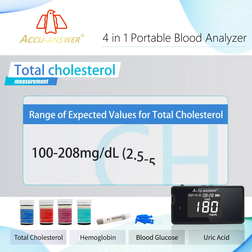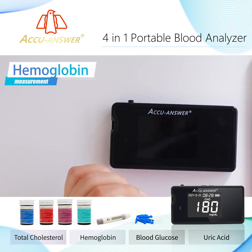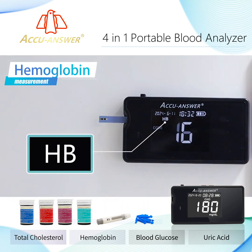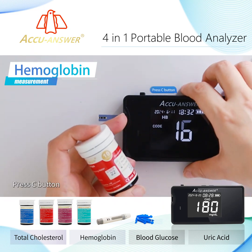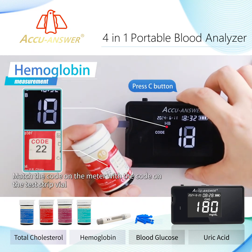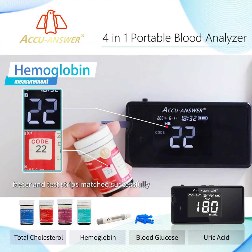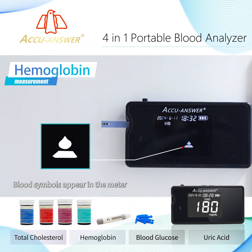Range of expected values for total cholesterol. Insert the test strip to turn on the meter. Press the C button and match the code on the meter with the code on the test strip vial. Meter and test strips matched successfully — blood symbols appear on the meter.